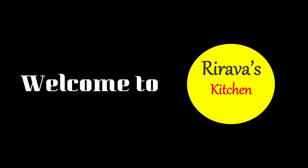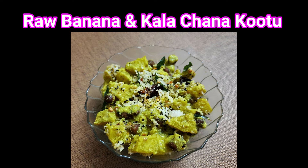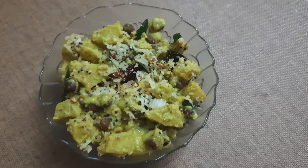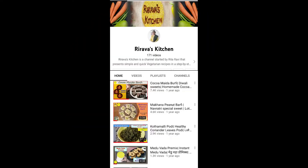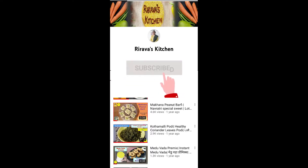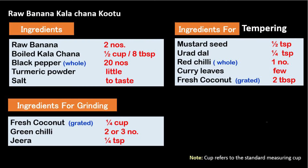Hello friends, welcome to Rirava's Kitchen! Today's recipe is raw banana and kalachana kootil — it is a semi-dry dish which you can enjoy with rice or even with roti. If you are new to my channel, subscribe to Rirava's Kitchen and click on the bell icon for more updates.